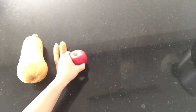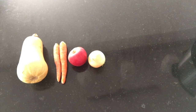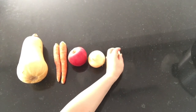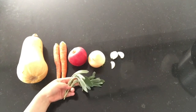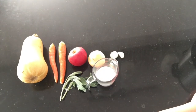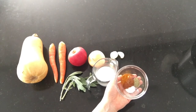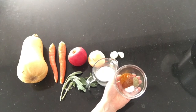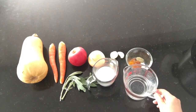One medium-sized butternut squash, two carrots, one apple, one white onion, four cloves of garlic, fresh sprigs of sage, coconut milk, and the following spices: salt, pepper, cayenne pepper, cinnamon, nutmeg, and turmeric. Plus some water.